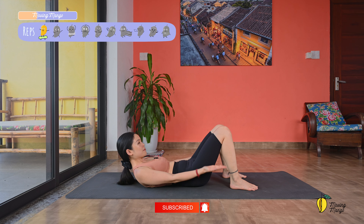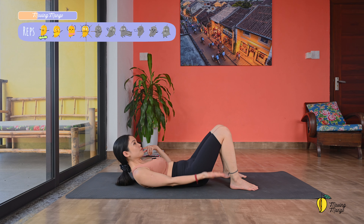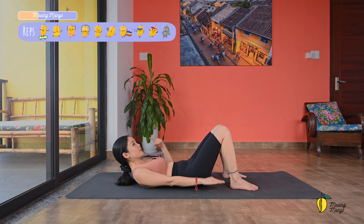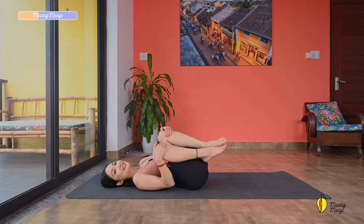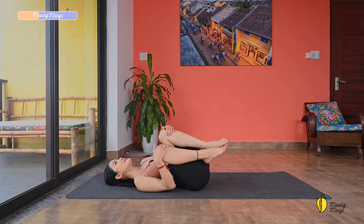Now use your hand to support your head, open your elbows wider. Inhale, lift your chest up, pull the belly button in. Try to reach a little bit higher, and then bring it down slowly. Exhale, reach, and inhale down. You can make it more challenging by lengthening one leg up, and bend, and to the other side. Inhale, bend — a couple more times with your own breath. Two, to the right, and last one to the left. Come back, last one to the right, and slowly bring your head down to the mat.